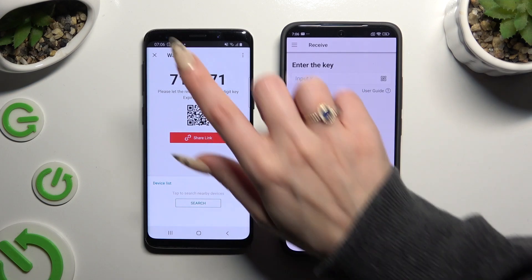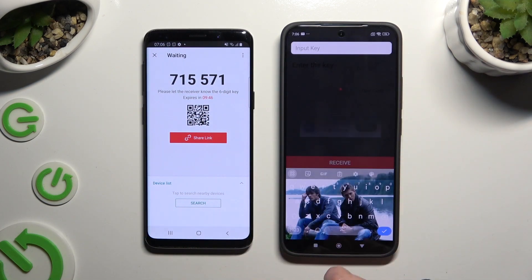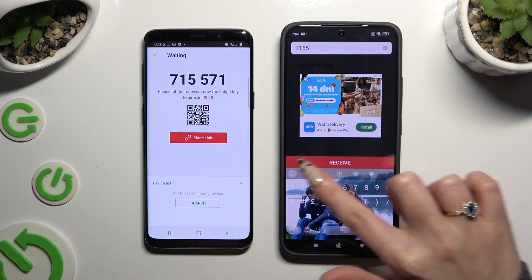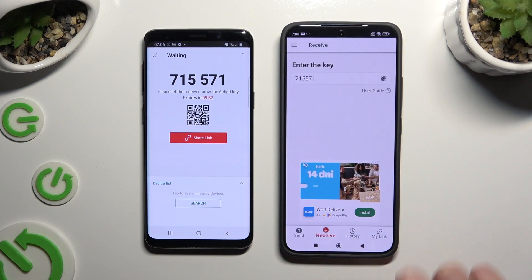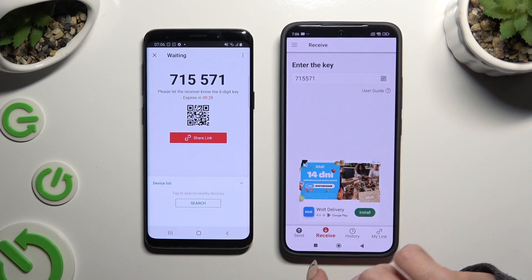To connect by inputting a key, tap on the input key section and type in all of those numbers in the correct order, then tap the Receive button. If you wish to scan the QR code instead, tap on the scanning icon above the user guide.